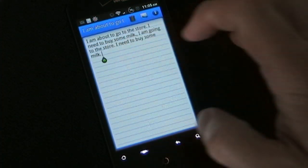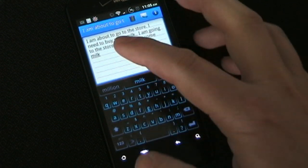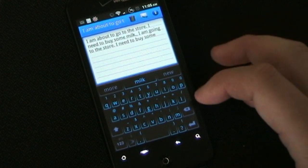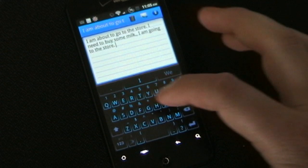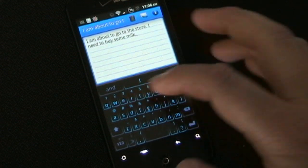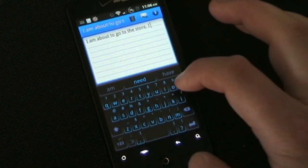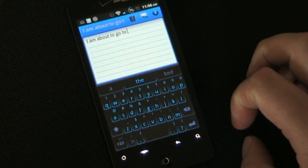Let me show you how the swiping gesture works. If I swipe across the board, that takes away the period. If I swipe again, it takes away the word 'milk.' Swiping again takes away the next word, and so on. It's a great, easy way to delete — you don't have to hold the backspace button down. You can just swipe across and it swipes away the word, so it's a really quick easy way to delete something if you need to.